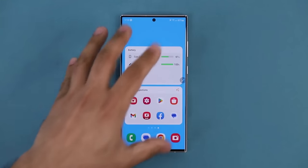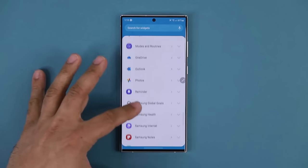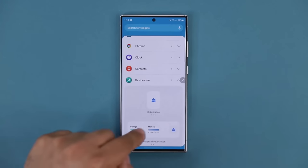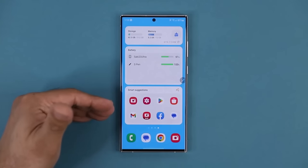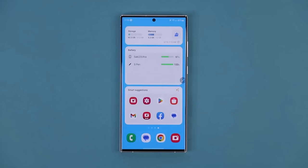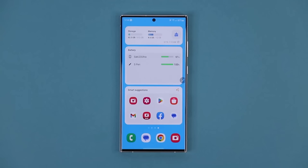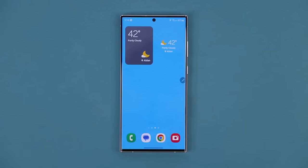The final widget I'd add is the Device Care widget. Pinch the screen or press and hold, go to Widgets, find Device Care somewhere in the middle. Grab one and put it on the screen. Now you have a perfect trio of widgets showing current storage use, current memory use, and a button that cleans up, refreshes, optimizes your phone, frees up memory, and makes it run faster. You can hide these on a side screen.